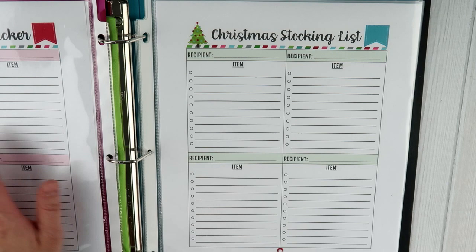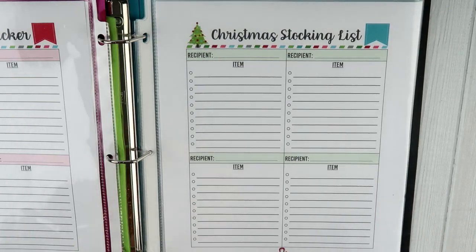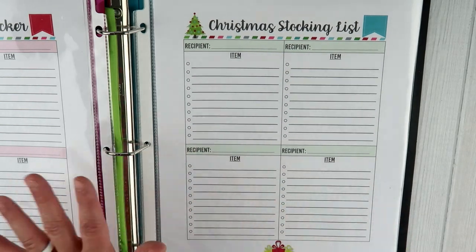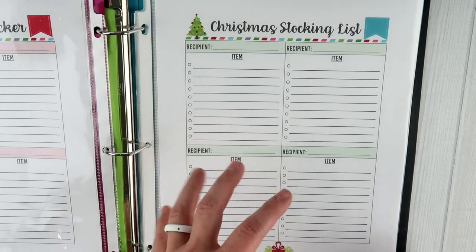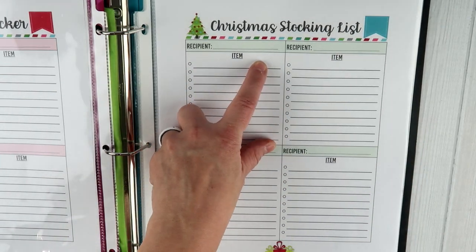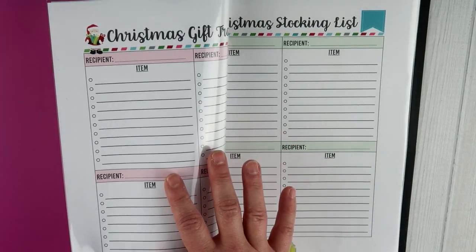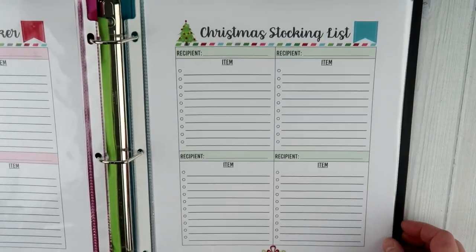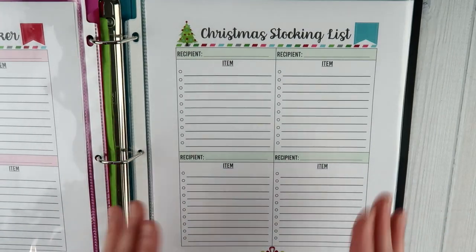Going right along with the gift tracker, this is the stocking list. I wanted to do the stocking list separate from the gift tracker, because some of us give stockings and gifts and I didn't want them on the same printable. Same setup as the gift tracker — you can put the year at the top, each recipient has a box with their name, the item you want to purchase, and a check mark when you've purchased it. So you can definitely use the stocking list, the gift tracker, and the gift planner together.